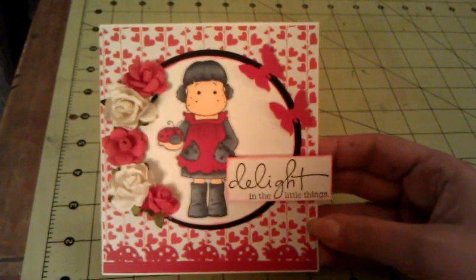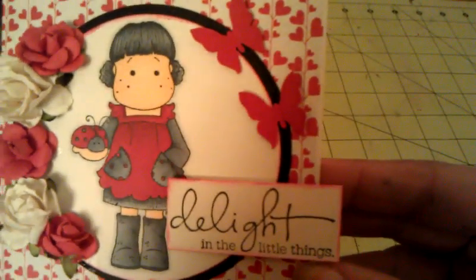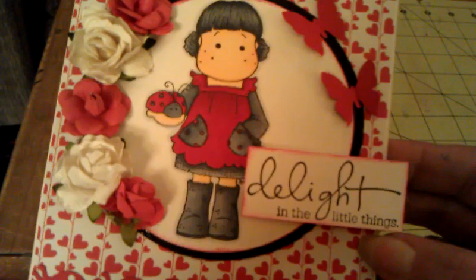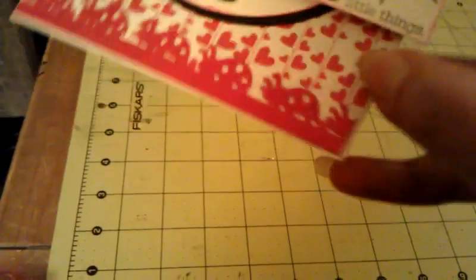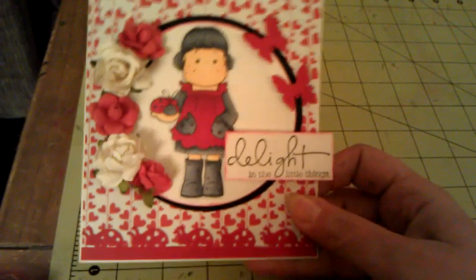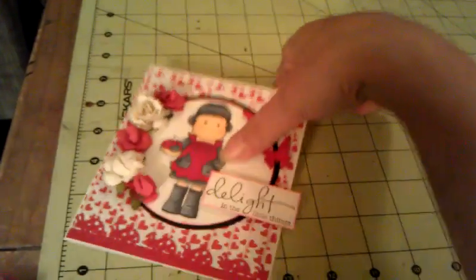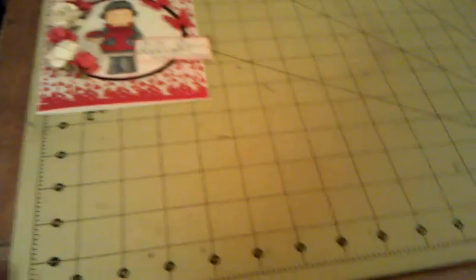First I have to show her beautiful card. Look at this magnolia image — it is so sweet and the coloring is fabulous. It says 'Delight in the Little Things.' It has these beautiful flowers, I love this heart paper on the back, the butterflies, and look at this little ladybug border. Is that a die or a punch? I need to know — it's adorable. I love it absolutely and there's a sweet message inside that I'll keep to myself.